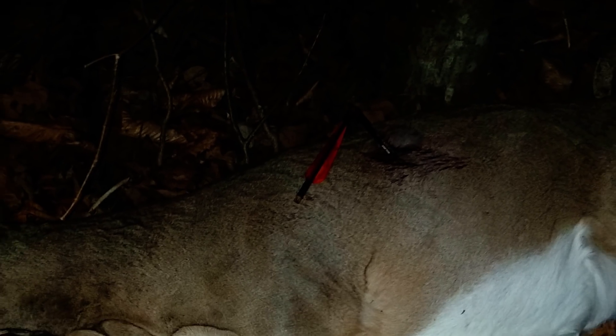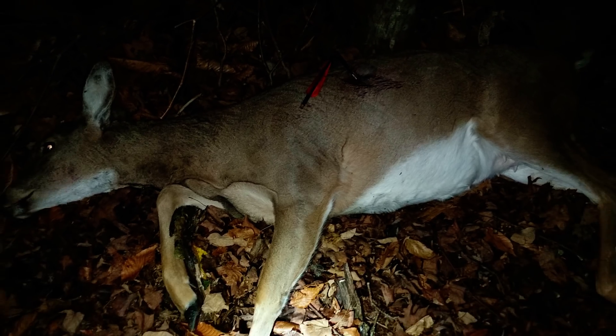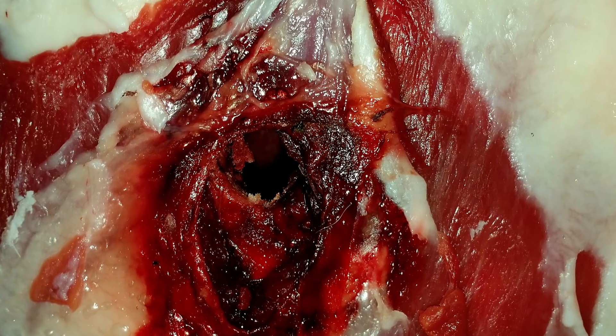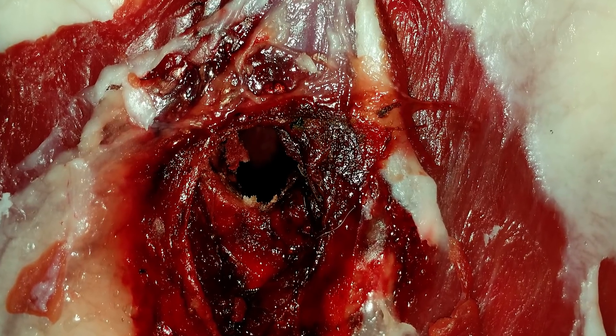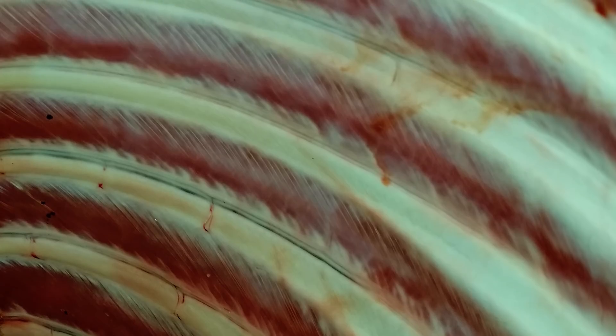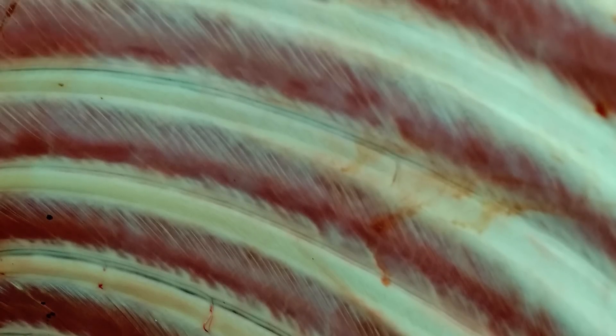First of all, to find out whether or not the broadhead opened, you really have to find the deer. Inspect it and look at the wound to see whether or not the broadhead opened. Normally when one of these broadheads functions properly it opens up and you'll have the blades in the entrance wound. In that previous case I simply had a nice round hole the size of the closed broadhead — it had not fully penetrated the deer. The arrow in that video hadn't so much as scratched the other side of the ribcage.